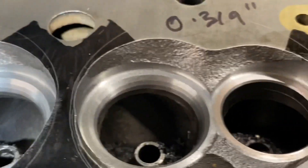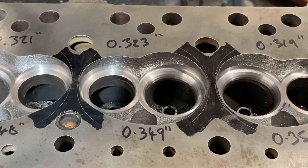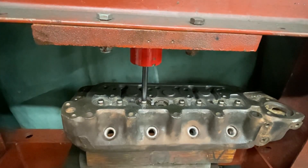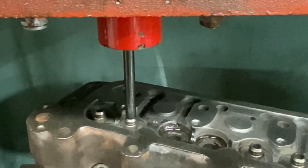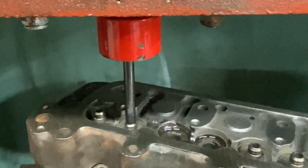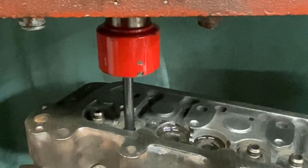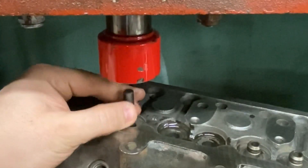Anyway, they're all done, so the next job is to remove this from the milling machine and push the guides out, then we're ready for the next stage. Rather than using a hammer and a punch to drive out the guides, I use my hydraulic press — it saves damaging the guides and just gently pushes them out.